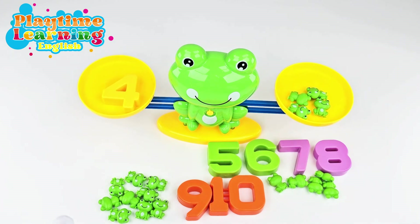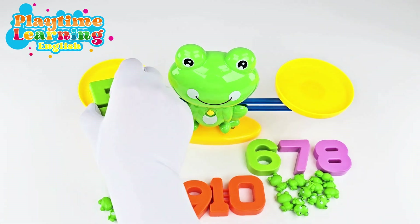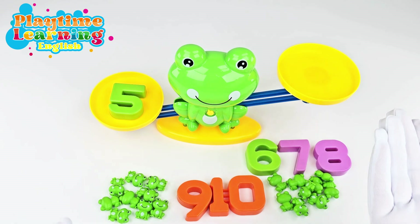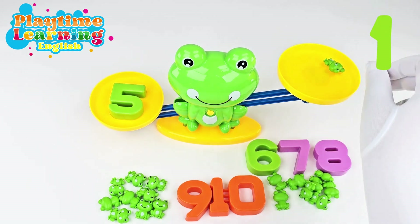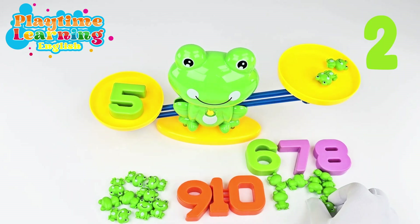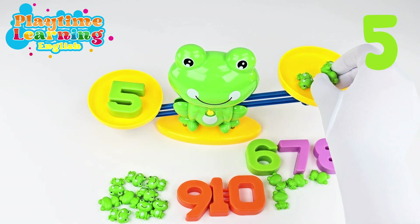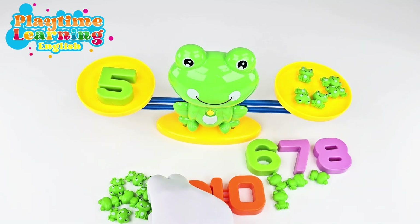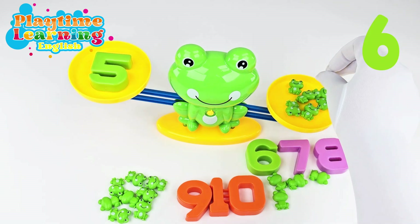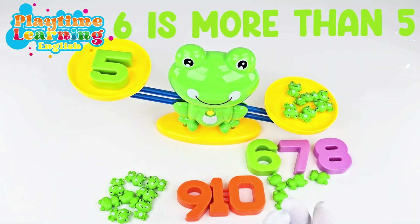Let's keep going — now let's put the number five. Five on this side. Now how many frogs do we have to put on this side to make it balance? Let's see: one, two, three, four, five — and it's balanced! What would happen if we put one more frog on this side? Then there are six frogs on this side. Should we try it? Let's put a sixth frog on here, and now this side went down. Do you know why? It's because six is more than five.